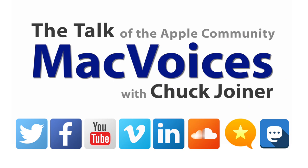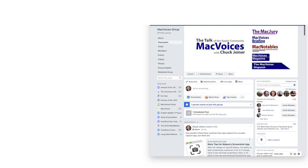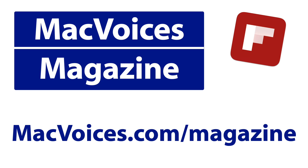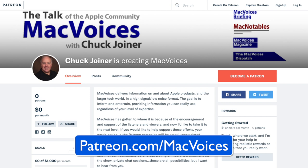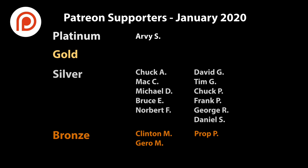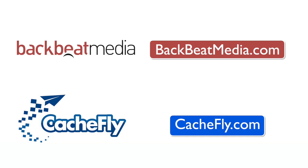Visit macvoices.com for show notes and to connect with Chuck on social media. Get involved in our Facebook group or like our Facebook page, and get more out of your Apple tech with Mac Voices Magazine, free on Flipboard and on the web. Consider supporting us through our Patreon campaign at patreon.com/macvoices or by making a one-time donation via the PayPal link on our front page. Advertising handled by BackBeat Media at backbeatmedia.com. Bandwidth provided by CashFly at cashfly.com.